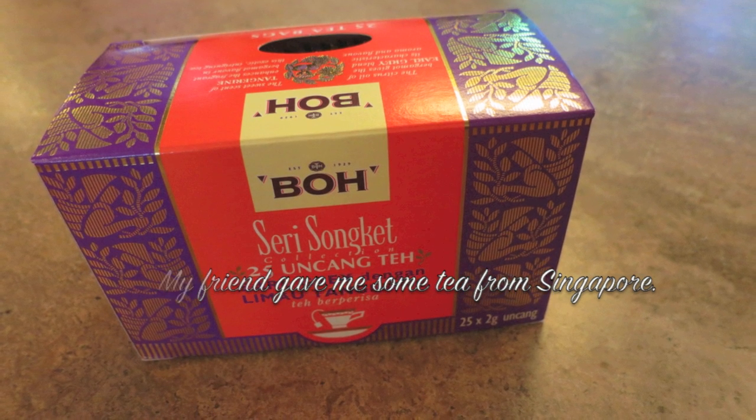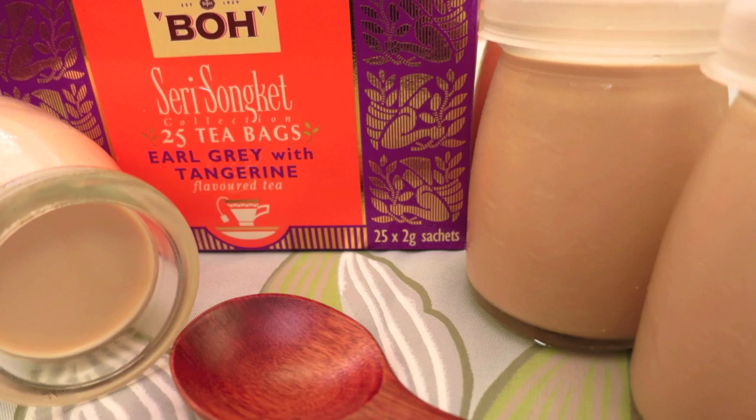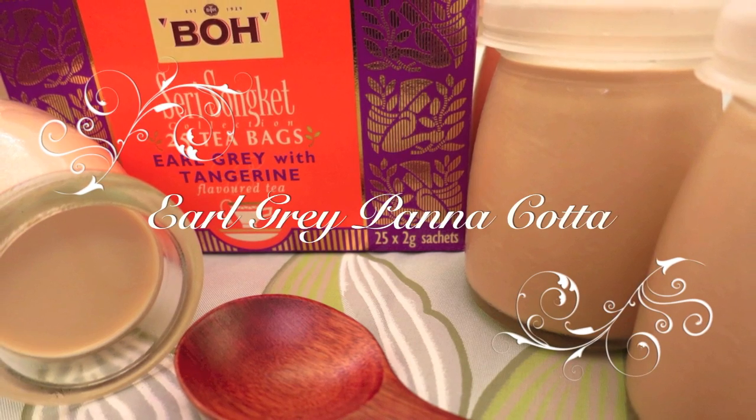My friend gave me some tea from Singapore, so I decided to use it to make dessert. Earl Grey Panna Cotta.